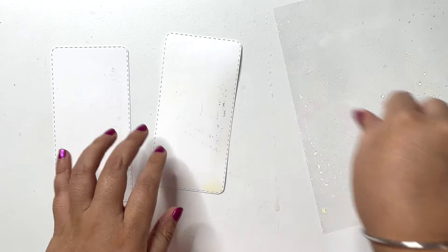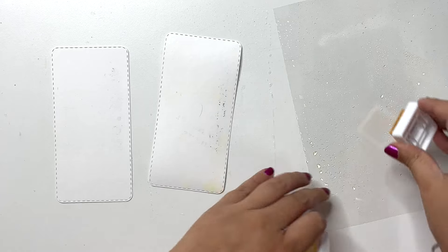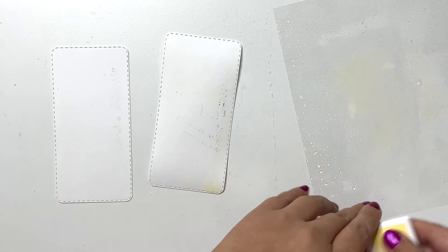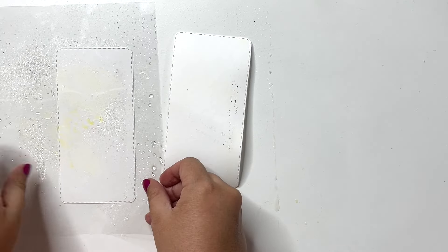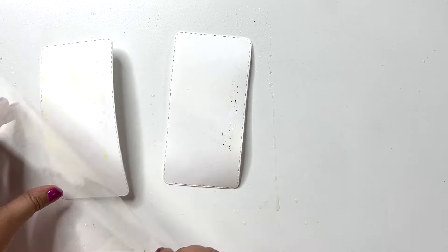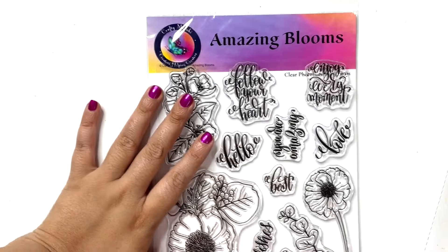Now I cut the smallest frame die on white cardstock and I will be cutting the next size on black cardstock just for a nice layer. Here you do see two pieces but I end up just using one of these for my card.